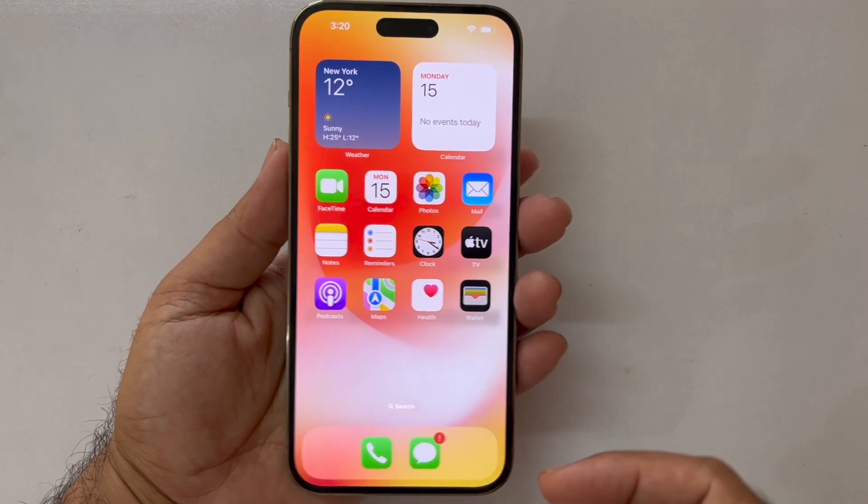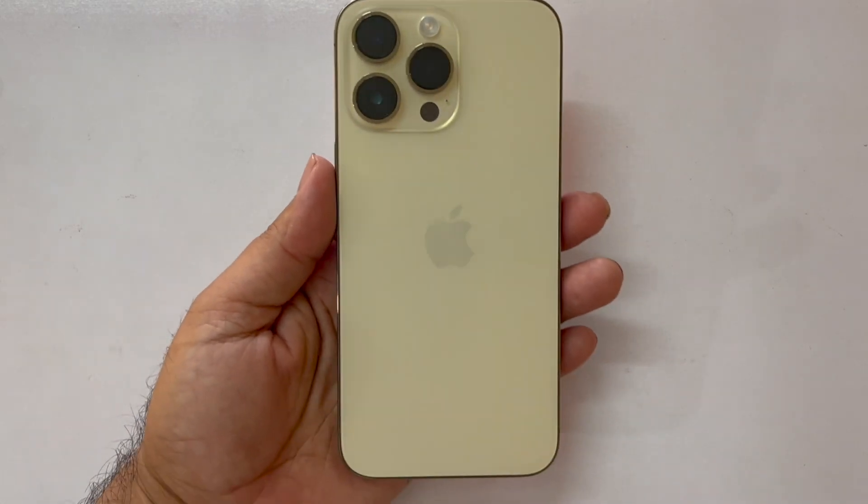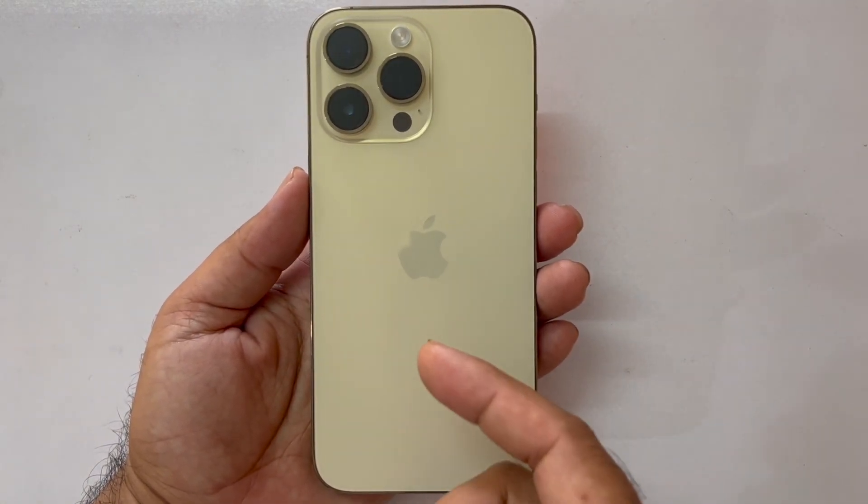Hey, what's up guys, welcome back to another video. The iPhone 14 Pro Max is finally in the house and today's video will be regarding how we can take the screenshot on that particular device. This method can work on all the iPhone 14 series.